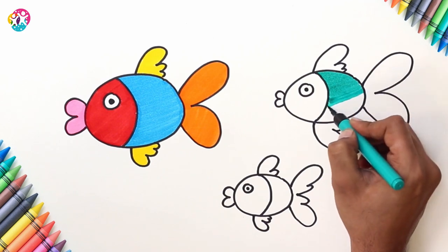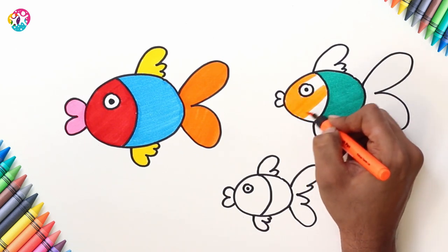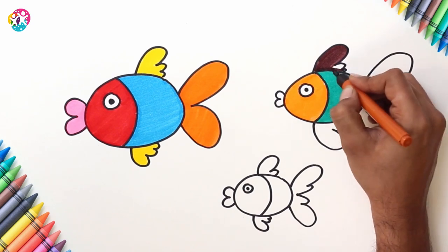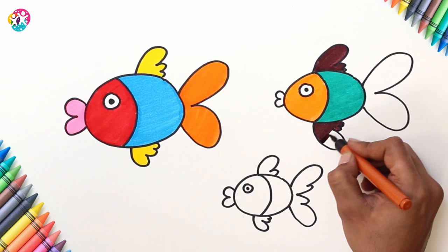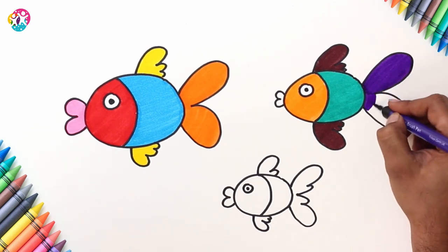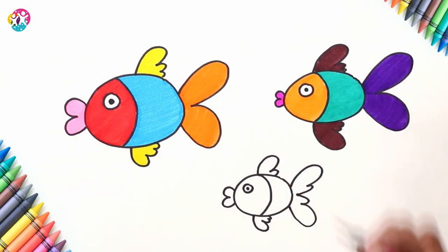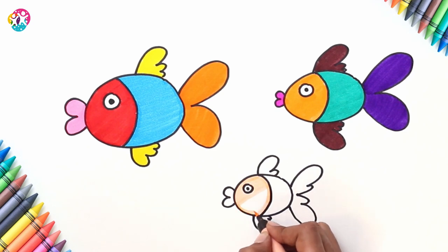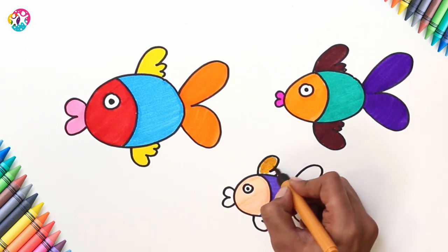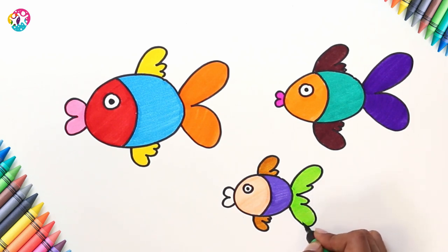We're going for a different blue for the backside of the second fish — it's more of an aquamarine colour, you could say. An orange face instead of red, so using similar colours. Brown fins. A purple tail. Brilliant. A pink mouth, but brighter pink than the first fish. This last little fish, we're going to do a peachy face, a purple backside, orange fins, a green tail, and a red mouth.